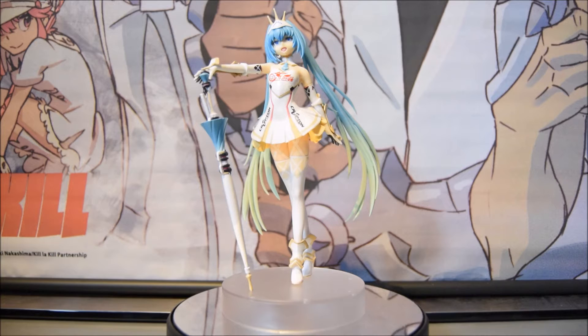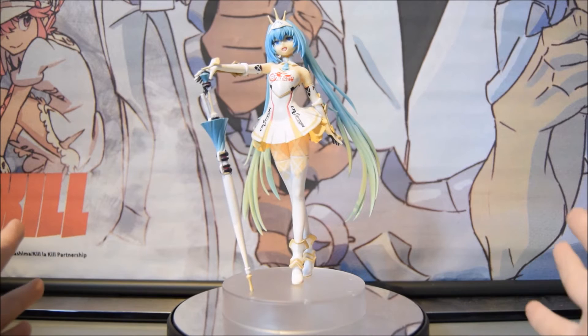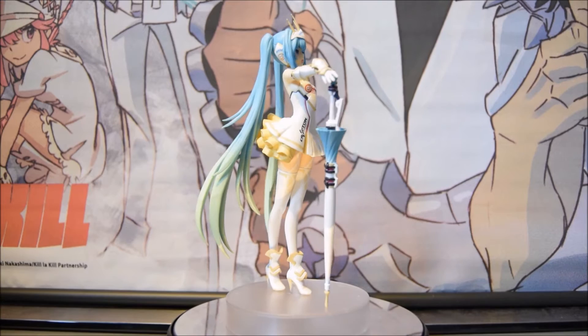Here she is, fully assembled and ready to display. She looks really nice and I'm very impressed with the detail. The only thing that's a bit of a drag is the base — it's kind of basic, but what can you expect from a cheap figurine? It's not a high-end figure so you can't really expect much from the base.